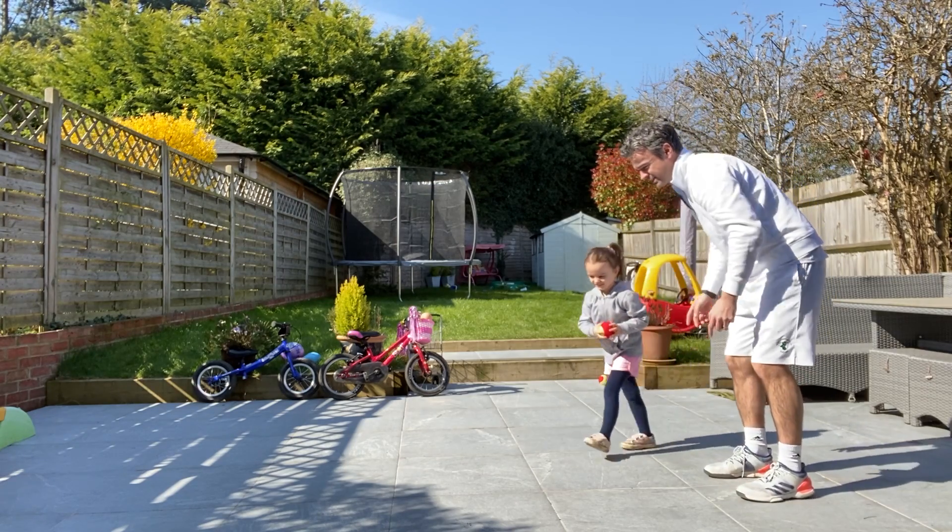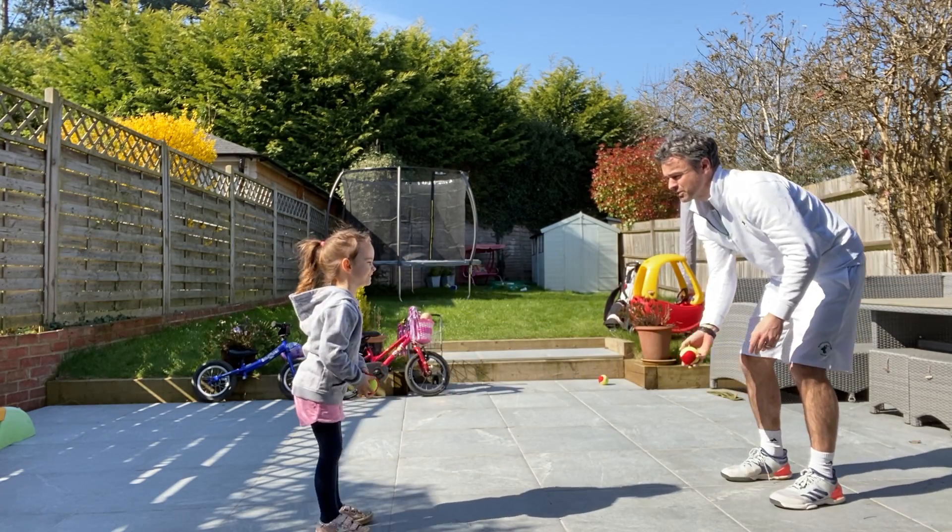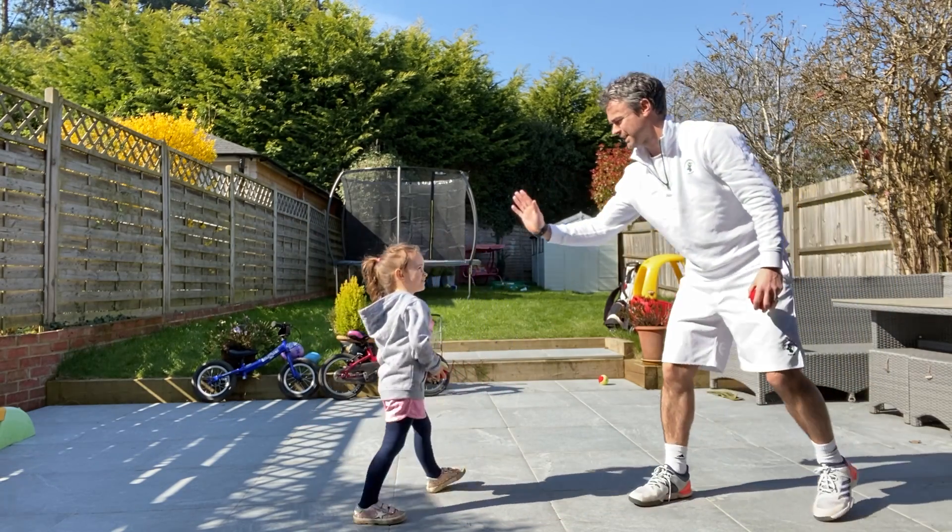Do one more then. Stand over there. Three, two, one, go. All right, we'll play.